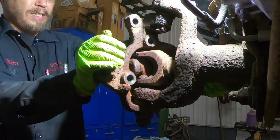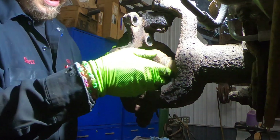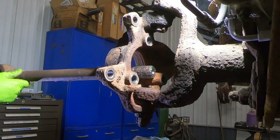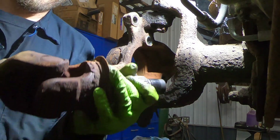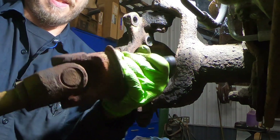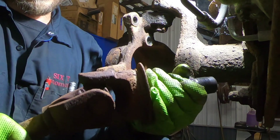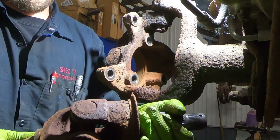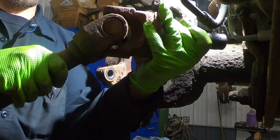Then it's a matter of just straightening the wheel a little bit and pulling the axle straight out. As you can see, this thing doesn't even rotate properly — it's loose every which way, looser than a goose. I'll get over to the bench and show you how to change the u-joint out of it.